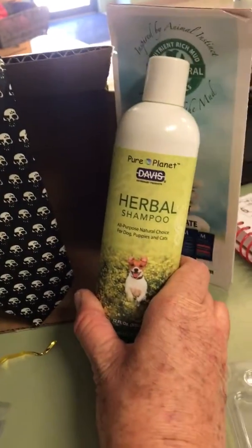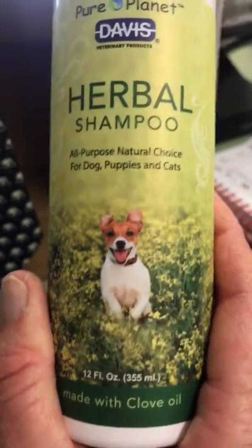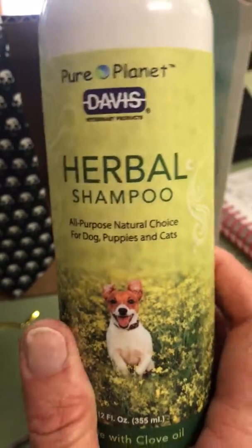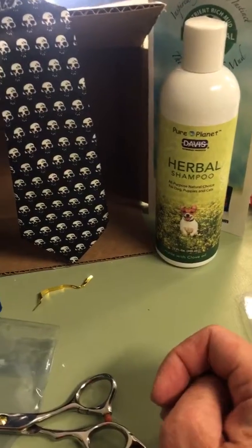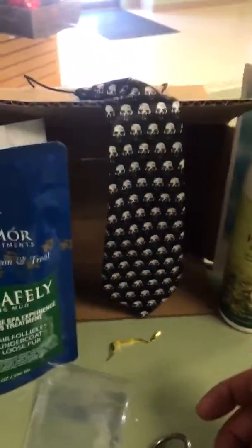I got this herbal shampoo with a pamphlet. It says it's made with clove oil by Davis Fintry products. I will give it a shot. I have lots of shampoos because this is a self-serve dog wash, so I'm not really looking to try new shampoos, but I'm not opposed to it.